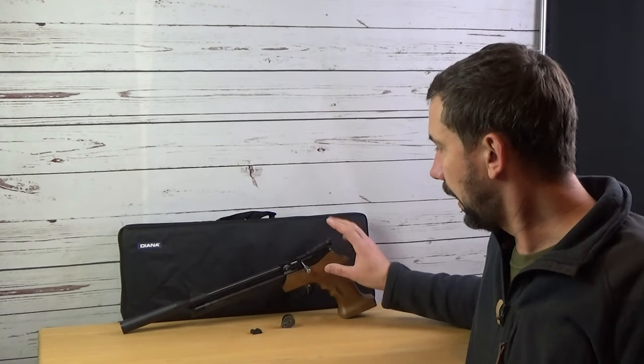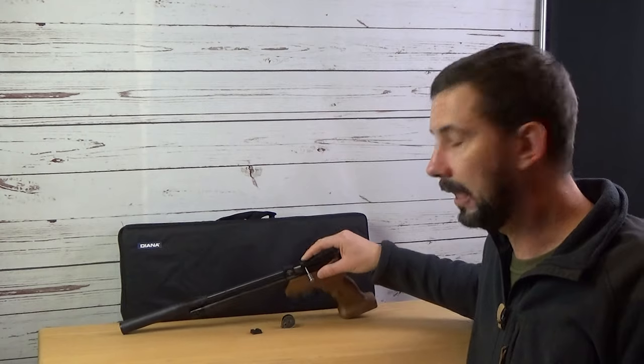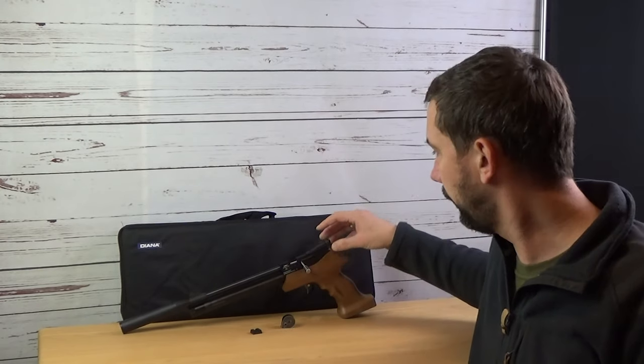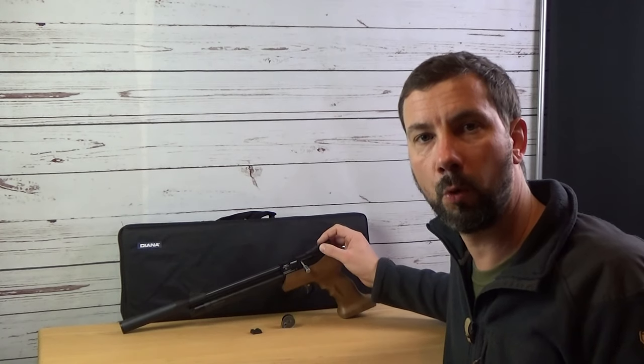Can it reach the same precision? Well, it's kind of unfair to compare, but we'll have a closer look later. About the system — you see the bolt handle. Up on top there's an 11 millimeter prism rail. After removing the rear sight you can attach a red dot or even a scope.